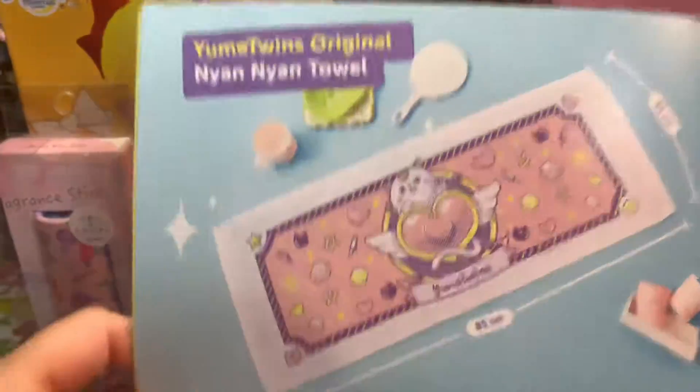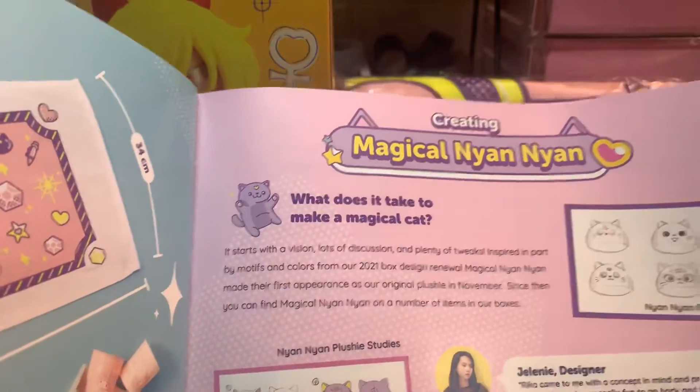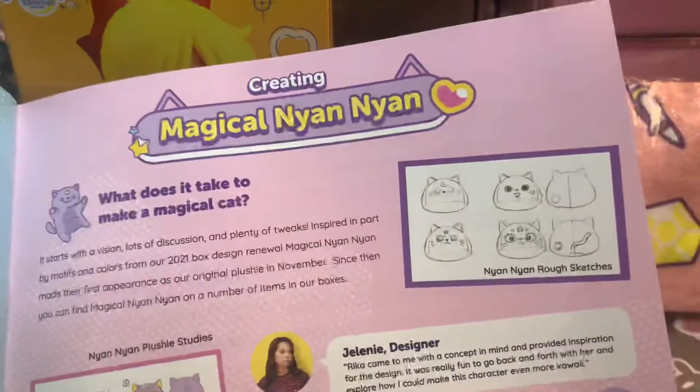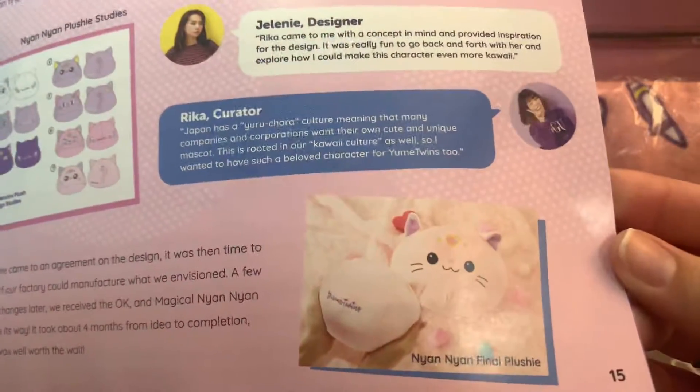And then this is the towel. I think this is the Yume Twins cat — he's like a cute little cat. His name is Magical Nyan Nyan. Hopefully I'm saying that right, but that's how they drew the little kitty. That is so cute — look at that design!